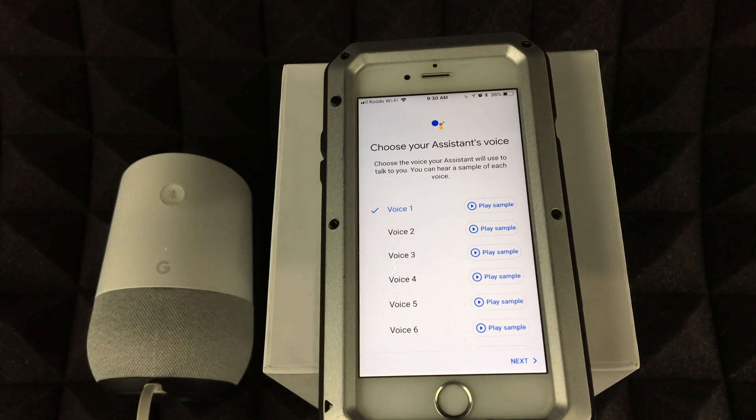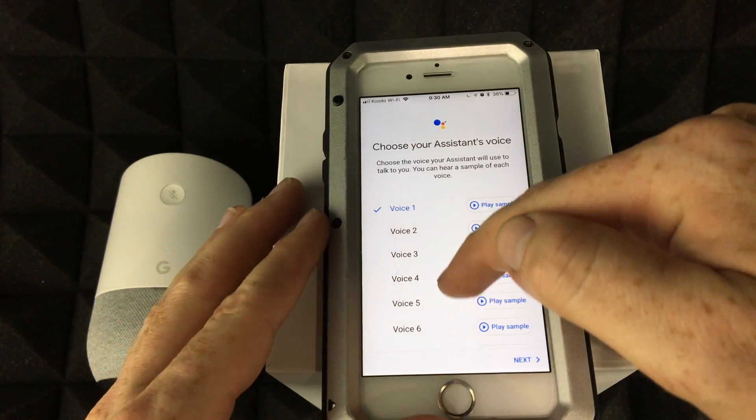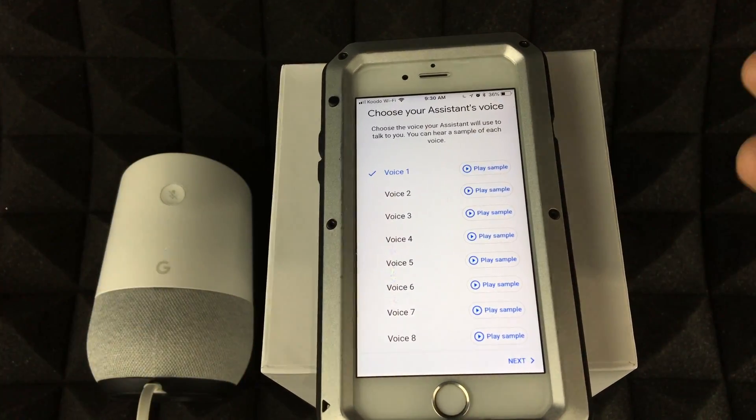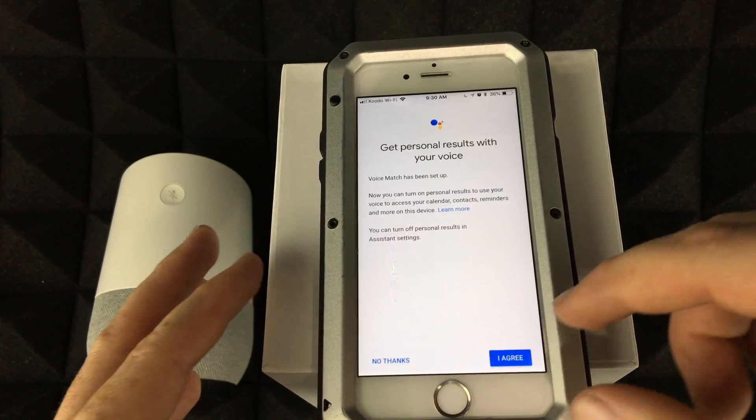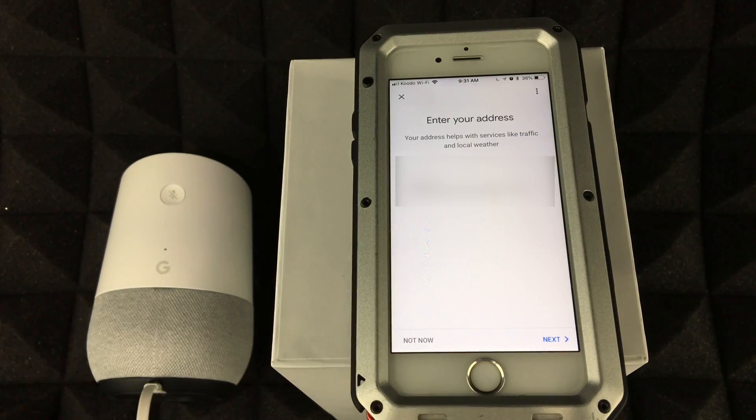You can choose your assistant's voice — I'm going to choose voice number one, but go through them and pick whichever you like best. I'd also recommend entering your address when prompted, as it makes things easier for features like traffic info.